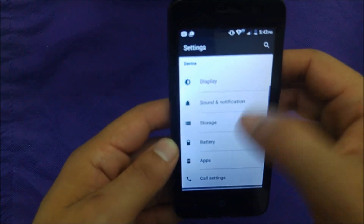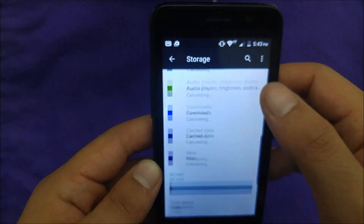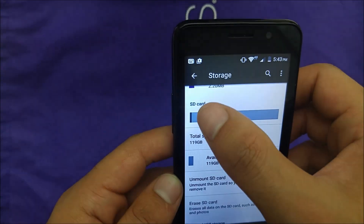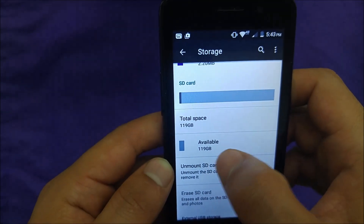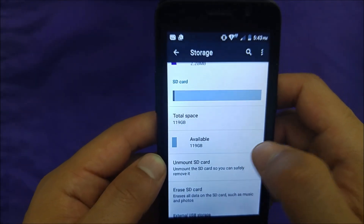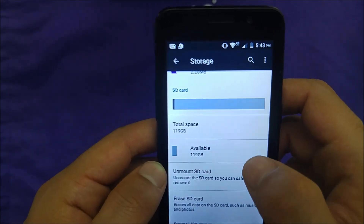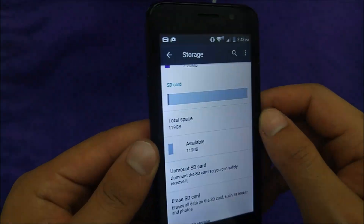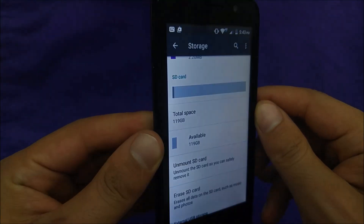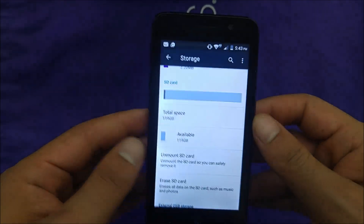I'll go ahead to Settings, then Storage. Going down here it says SD card, and it shows 119 gigabytes — that means the phone was actually able to recognize the 128 gigabyte card. This is amazing for such a cheap phone, a $19 phone, and it actually reads up to 128 gigabytes.